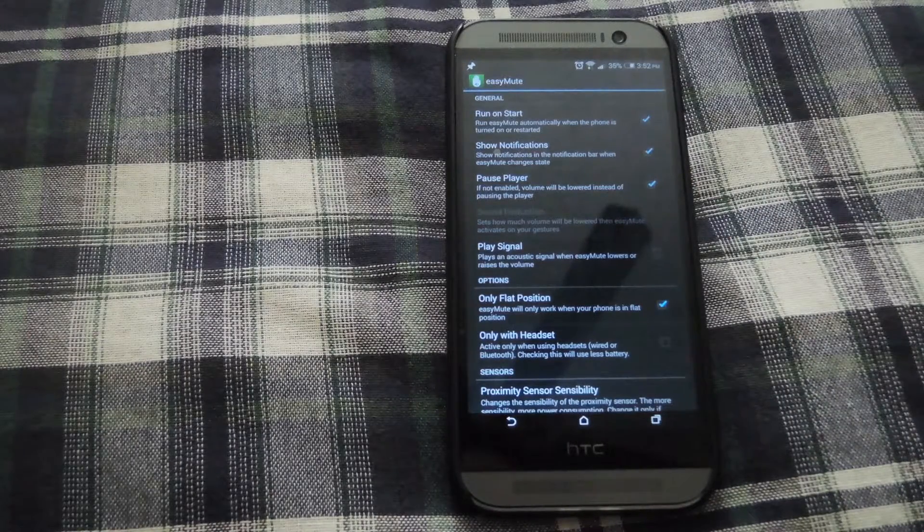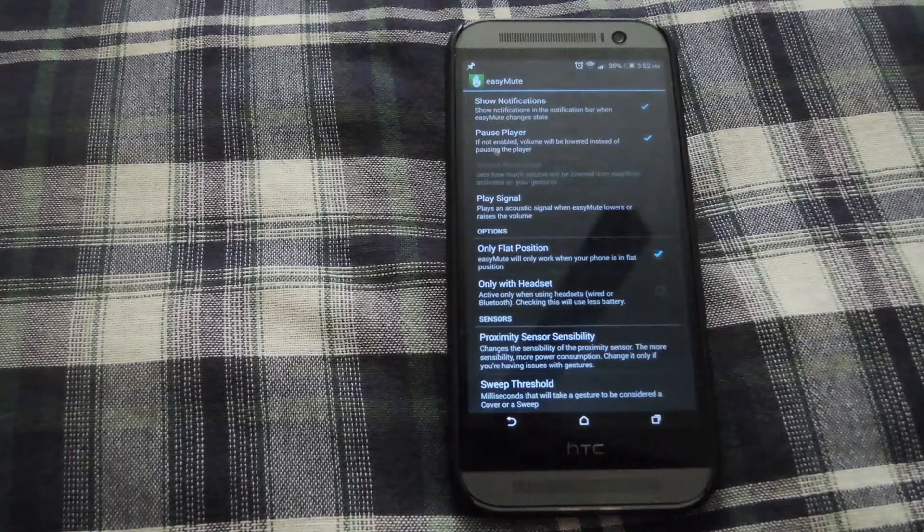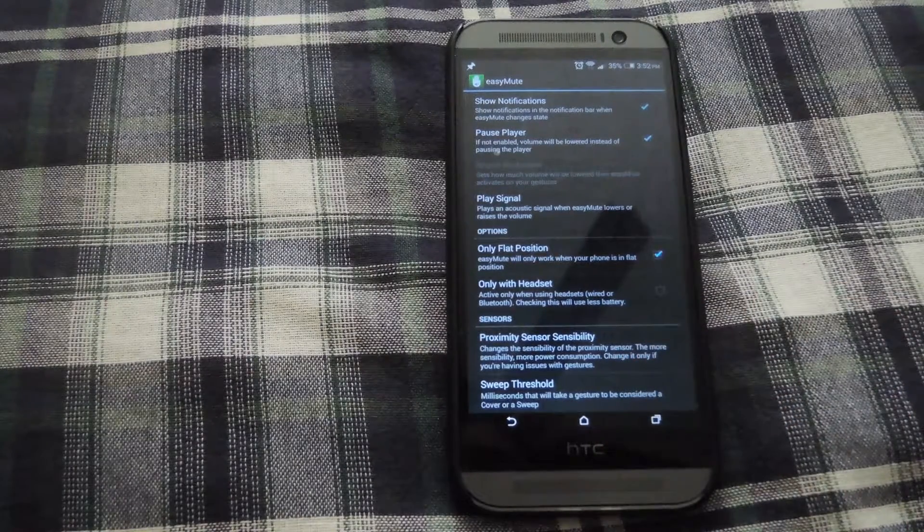You could also have it enabled to only work when your phone is completely flat and with headphones plugged in. I don't have it with the headphones plugged in — I usually have it playing off the speakers. You could also mess with the proximity sensor and the sweep threshold, which changes the distance and the duration of the sweep in order for Easy Mute to pick it up.